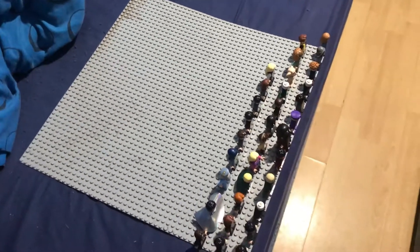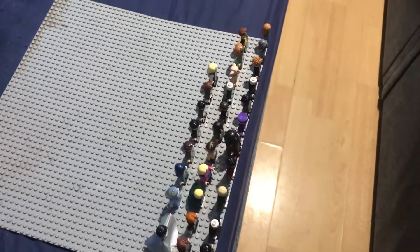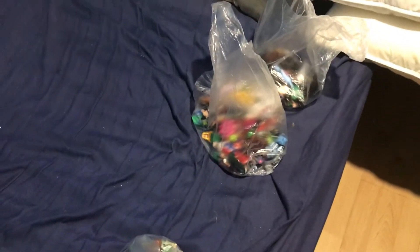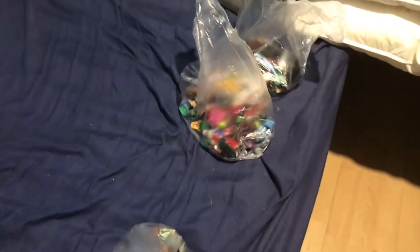I have to get something else, like a tripod or something, to do this, but maybe in the future I'll do this. So from my subscribers, tell me in the comments section below what you think — should I put it in this display here?